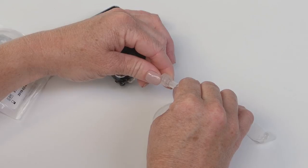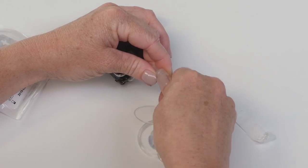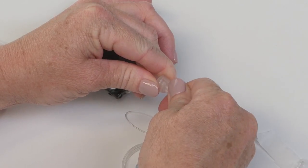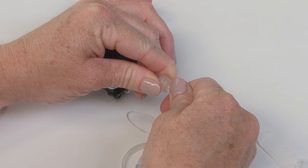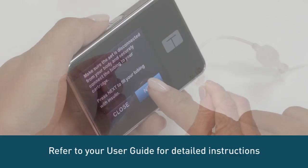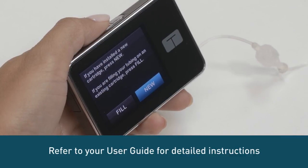Next, attach the infusion set tubing to the tubing lock connector on the cartridge. Twist the tubing lock clockwise until finger tight and then twist another quarter of a turn to ensure a secure connection. Remove the circular protective cap and fill your tubing according to the instructions in your user guide.